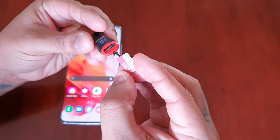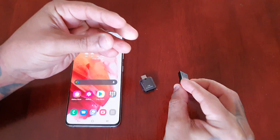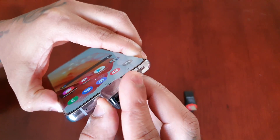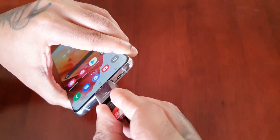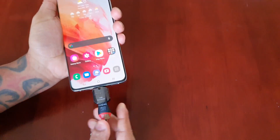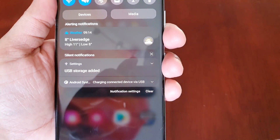You put the SD card into the card reader, just like that, and then you plug in the USB connector into the USB part, and then you simply pop it in. As you can see it's not really that bulky, and up here at the top it will say 'USB storage added'.